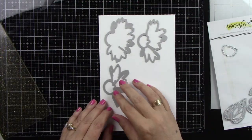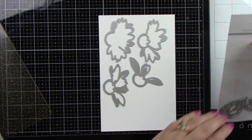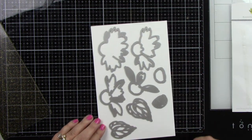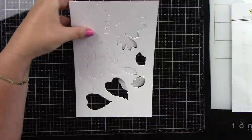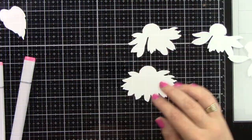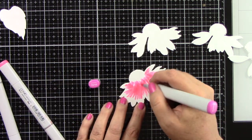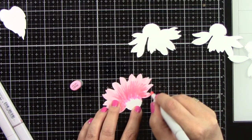Here is the cone flower die and I'm just die cutting all of my images from white cardstock because I will be doing some Copic coloring on these. I did die cut four of these — you can see they have the flowers and the leaves. I'm coming in with my Copic markers using RV13, 14, 21, and 55 — these are the main colors for the petals.